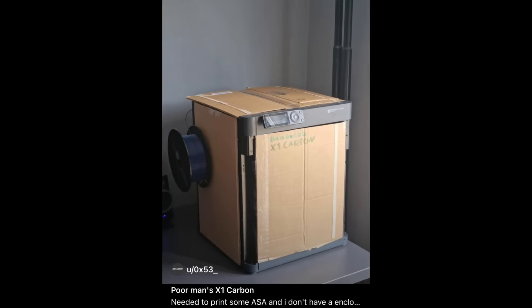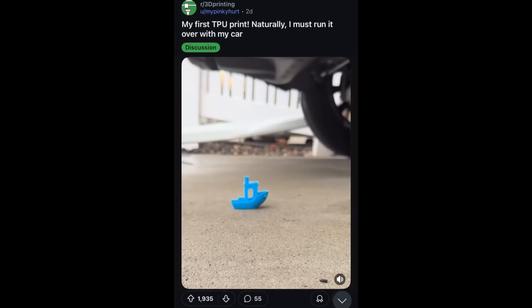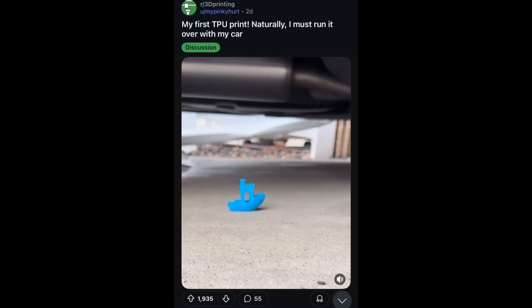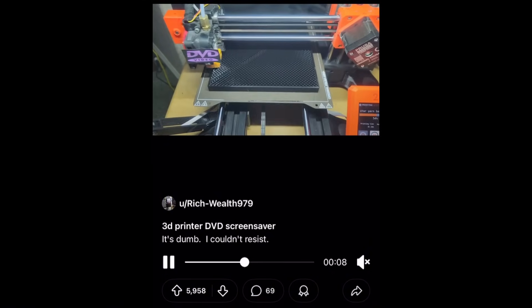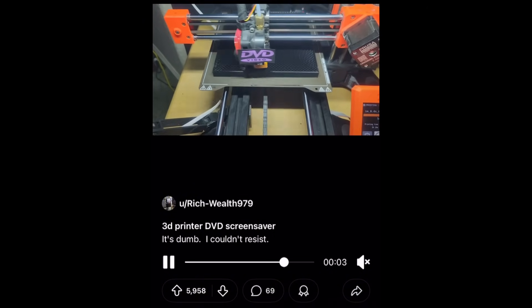Now it's time for the Shorts — this week had some really good posts that got some good laughs. First, someone needed to print ASA but didn't have an enclosure, so they made a poor man's enclosure using cardboard and dubbed it the 'X1 Carton.' Pretty hilarious and it works — just don't do this unsupervised. Next, a test engineer in the lab coming up with a new standardized test for TPU prints: 'hold my beverage.' And finally, if you grew up in the 90s or 2000s, you're all too familiar with the floating DVD icon — we're just going to leave this here and see if it ever hits both corners.